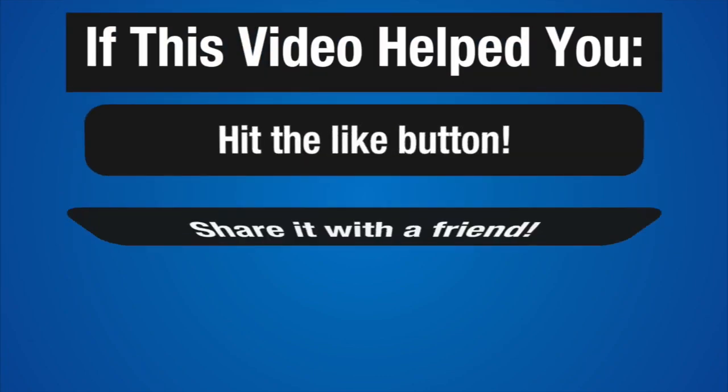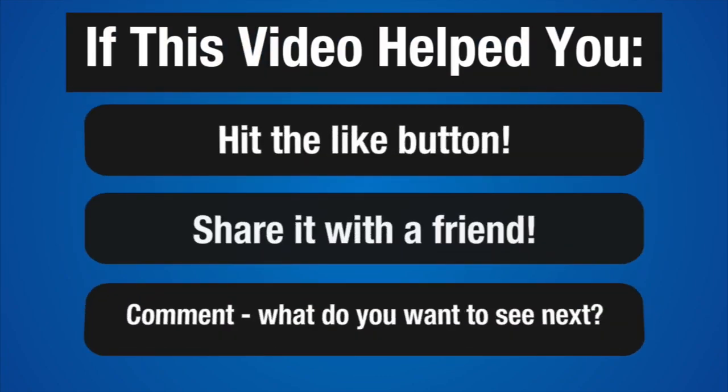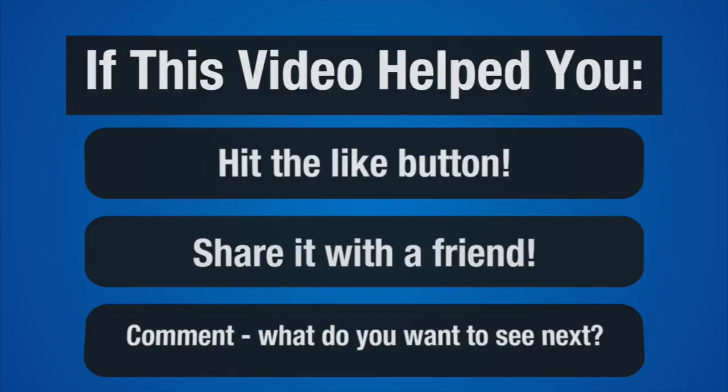And if you found this video helpful, make sure you hit that like button, share this video with a friend, and leave a comment down below. Let me know what else you want to see — I get all my ideas for the videos from the comments below, so if there's something you want to see, that's the place to let me know. Thanks for watching, stay tuned for more, and let's stay on our grind.